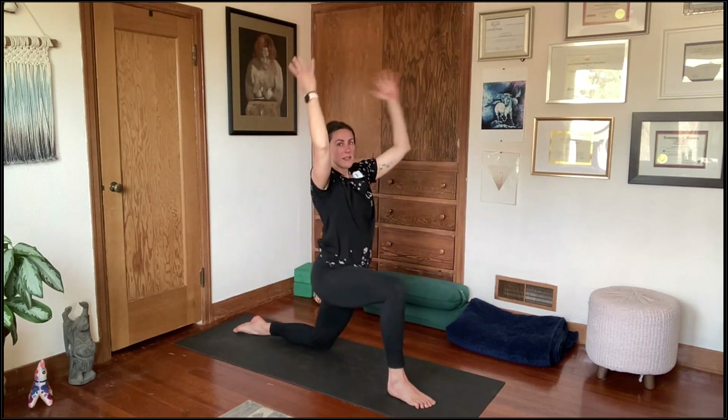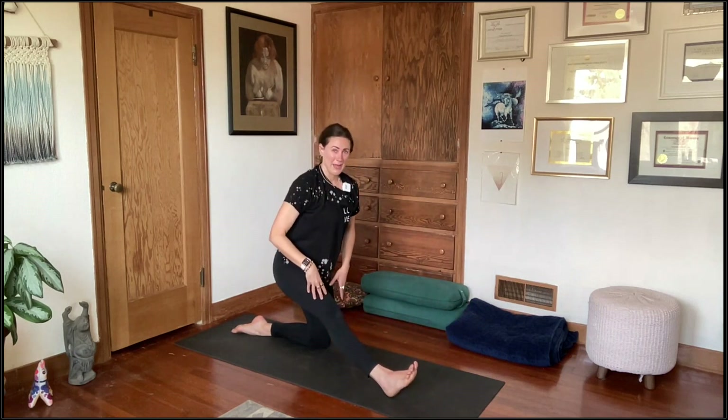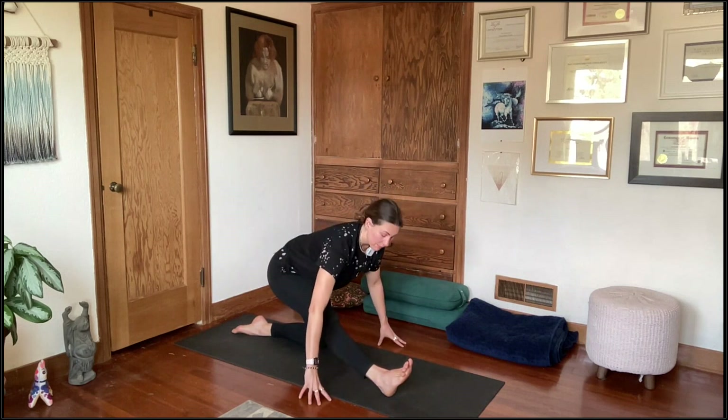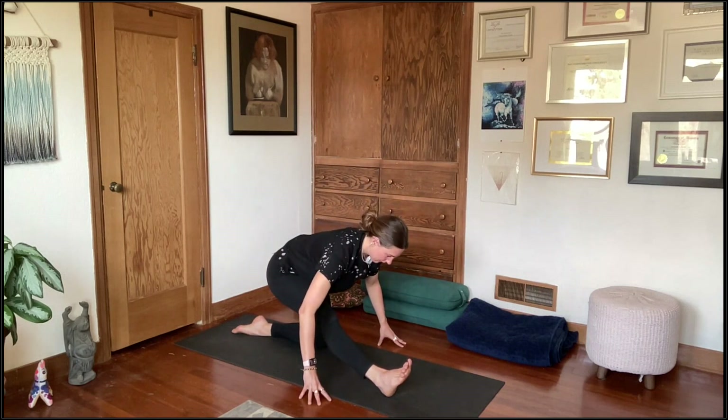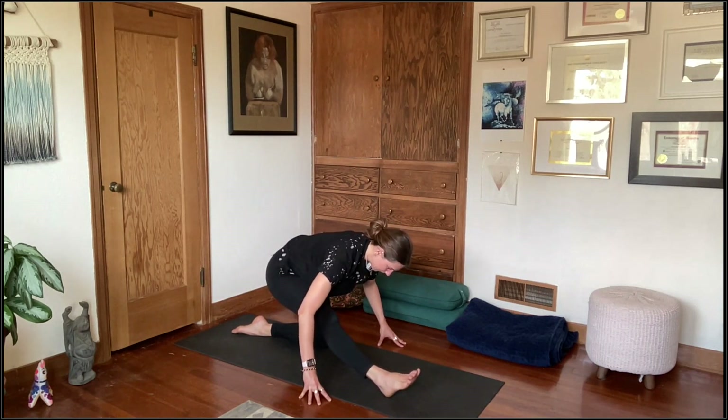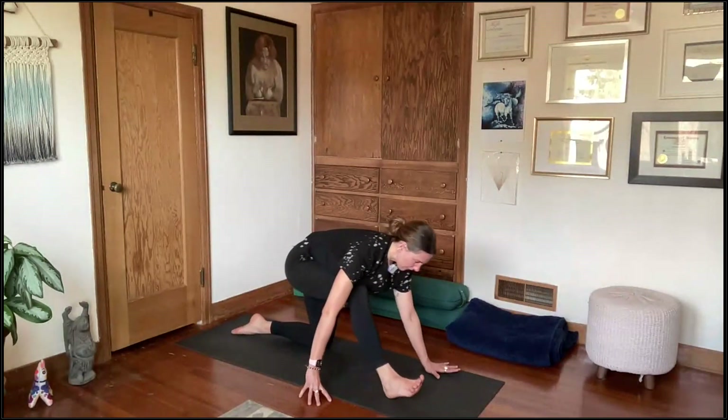On your exhale, shift into half split: shift the right hip back, left knee stays down, hands framing out that right leg. Feel the length across the back of the right leg — maybe it's in the hamstring, maybe it's in the calf, depending on where your tissues are tightest. Take a deep full breath here, then crawl the hands forward and re-bend that right knee.